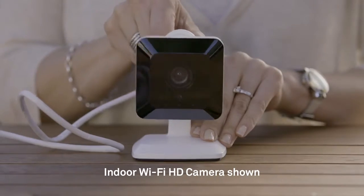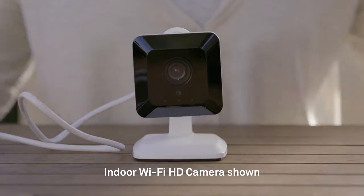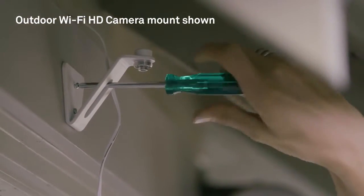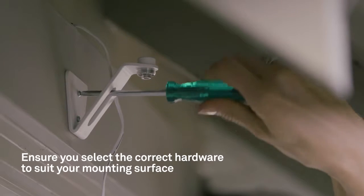There are two options available for mounting the device. You can use the stand and place it on shelving or a tabletop. Or you can use the mounting screws supplied and attach the stand to a surface. But make sure they suit the surface you are mounting the camera to.